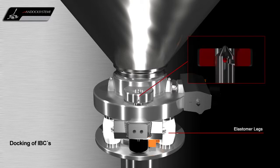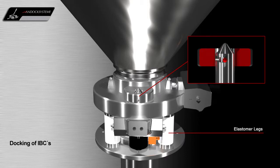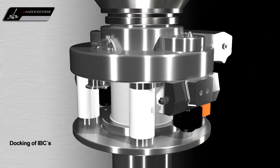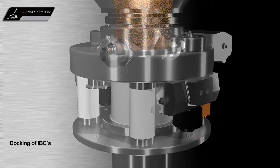The locking pins are used to align the active and the passive valves and act as a mechanical stop. Optionally, a vacuum sweep between the valve faces can be executed before the locking pins seal the active and passive valves together. After the locking procedure, the discharge process can be started.